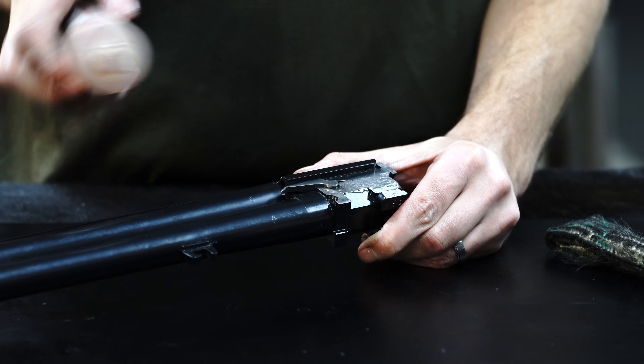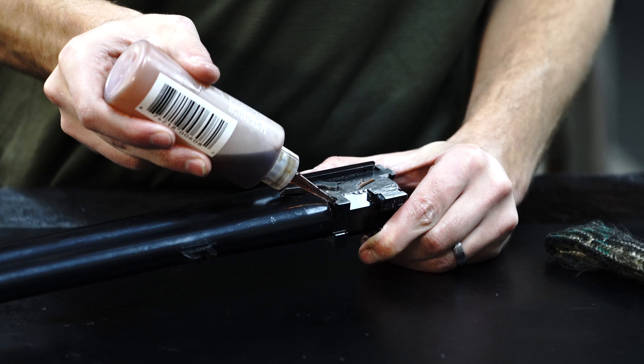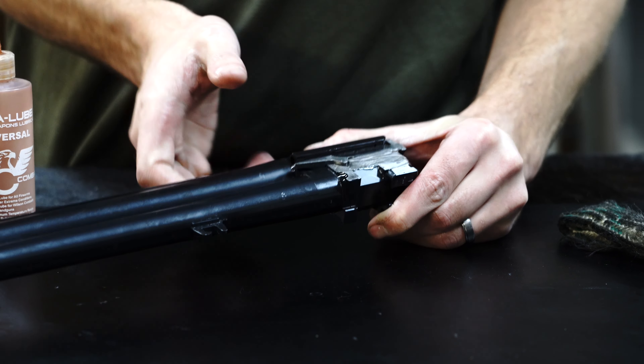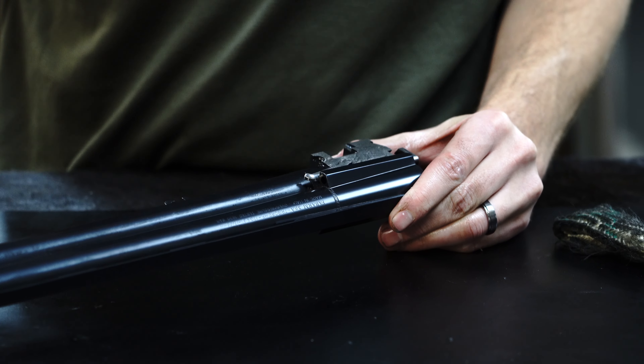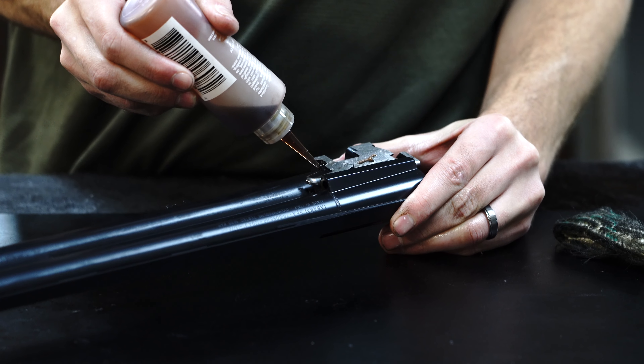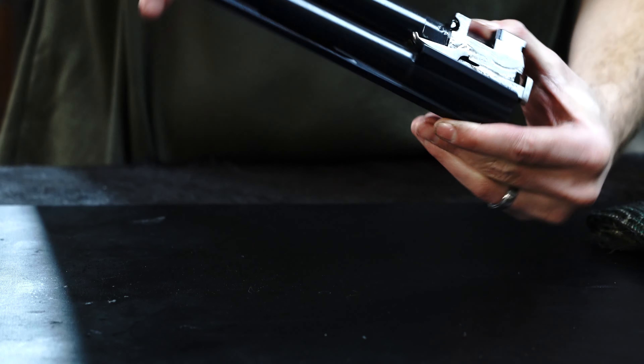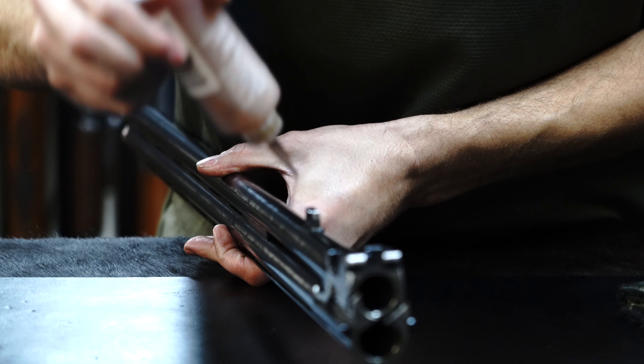We're going to put grease into those spots I mentioned on the monoblock and rub it in with a finger. A little bit goes a long way — you don't want to overdo it. If you put too much in, it can actually cause problems, as grease can migrate into the trigger mechanism or the internals behind the stock.